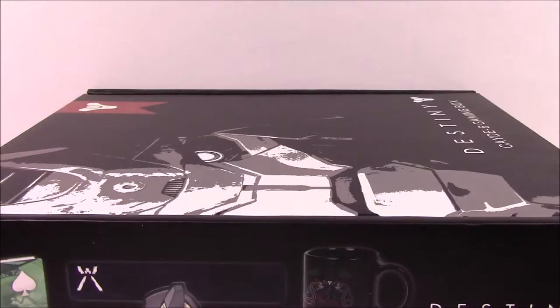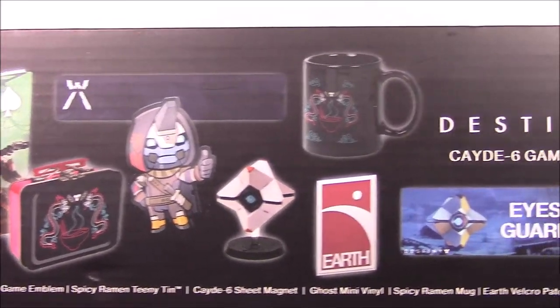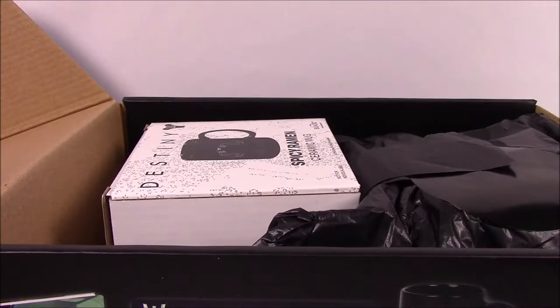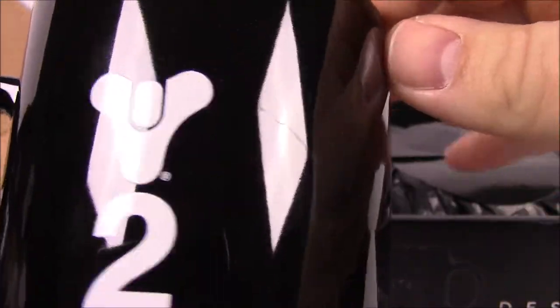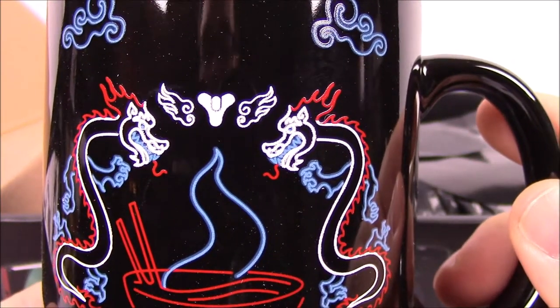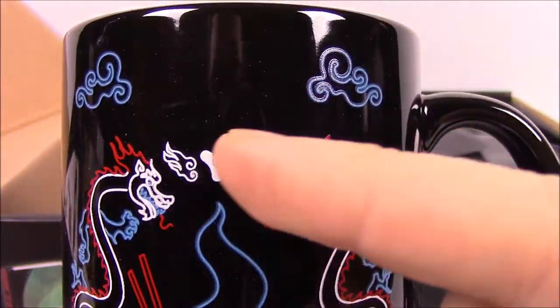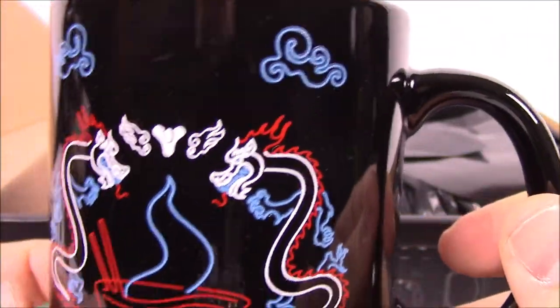Now we're going to unbox the Cayde-6 gaming box from GameStop. As you can see on the side, it already shows the items that are in it, but we'll open it up and go through them one by one. Right from the get-go, we do have a mug — it is the Spicy Ramen mug. It's a standard black mug, it does have the Destiny 2 logo on the back, and on the front it has the Spicy Ramen logo from the game, which is Cayde's favorite shop. Pretty nice mug overall, but we really have no purpose for mugs.